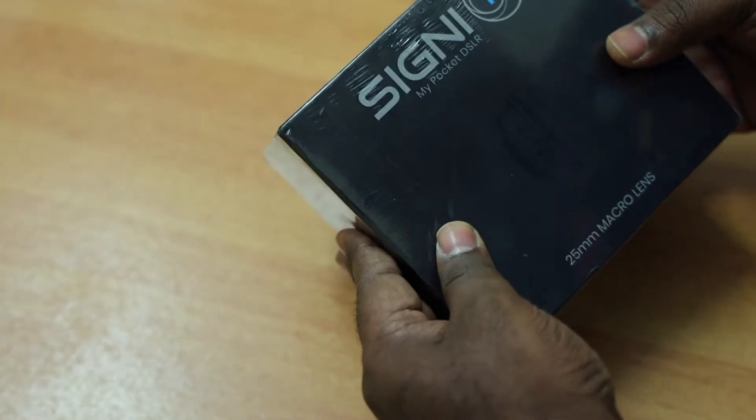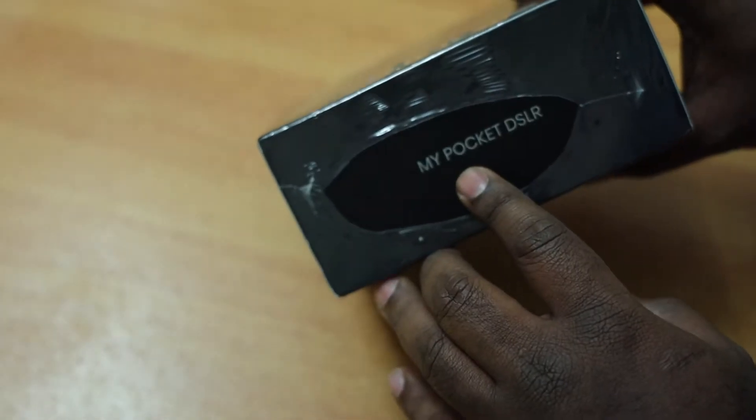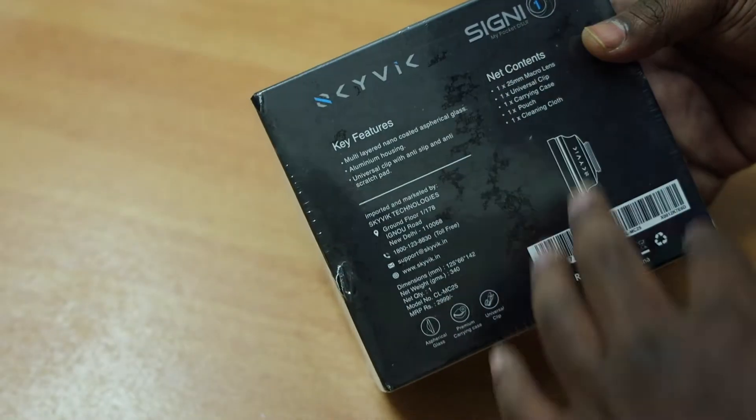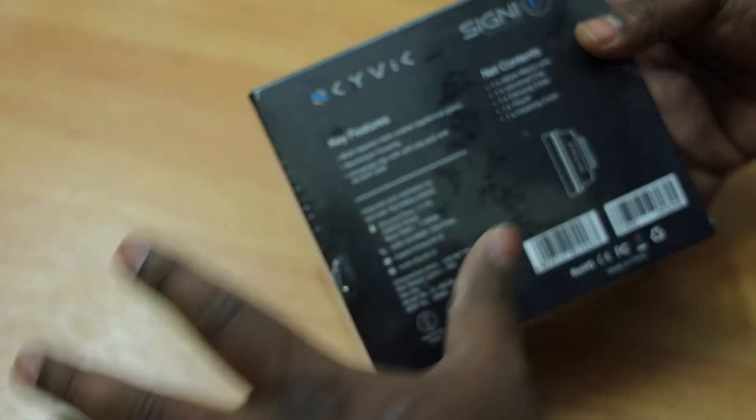On first look the box looks really nice, it's premium. You can see the hashtag is given as SkyWid Signy, which you can use to post photos with this camera lens to Instagram if you want. On the sides it's written as 'My Pocket DSLR', and there is the specification of the lens and some information given on one side of the packaging.